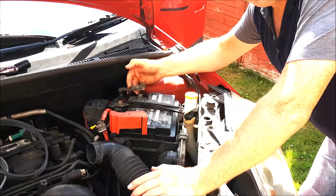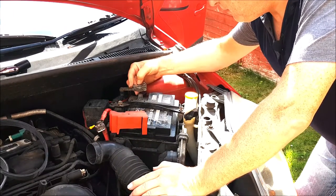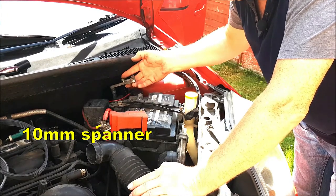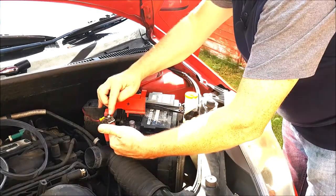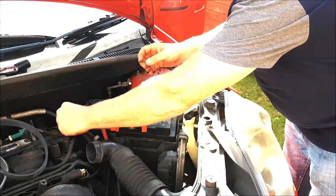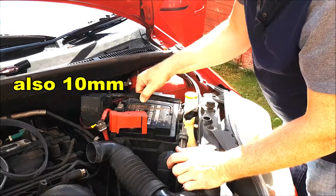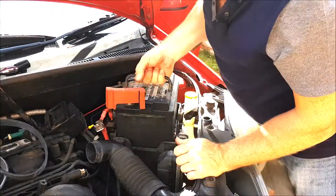Before working on the alternator, make the electrical system on the car safe by removing the negative connection from the battery. Use a 10mm spanner or socket and then lift the connection off. If you're changing the battery, undo this bolt with a 10mm spanner, lift the connection off the positive, undo these two nuts that hold the battery strap into place, lift the battery strap away, and lift the battery out.